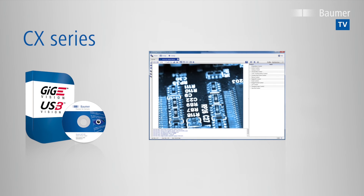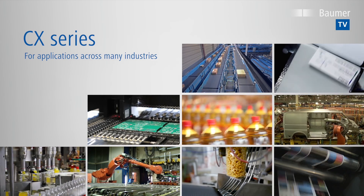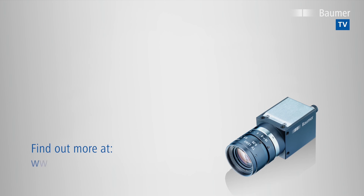Camera startup can easily be done with the Camera Explorer test tool. New industrial CX-Series cameras by Baumer with the latest CMOS sensor technology are ideal for varied application fields across many industries. Find out more at www.baumer.com/cameras/CX.